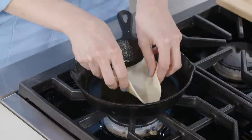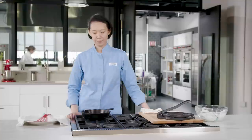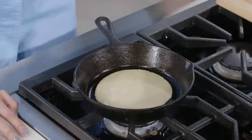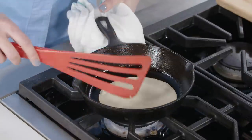Cook this tortilla for 45 seconds — and for those 45 seconds, we're not going to touch it at all. The dough is really fragile at this point and prone to ripping or tearing if you disturb it. After 45 seconds, that tortilla is going to release all on its own without you touching it, and that means it's time to flip it over.